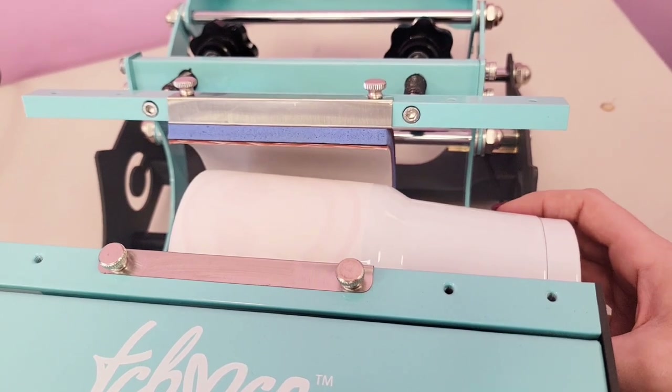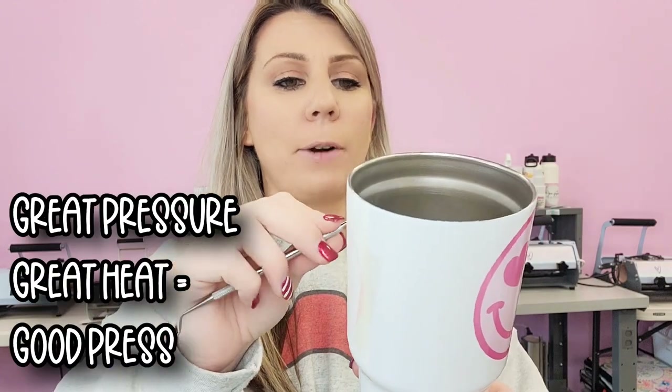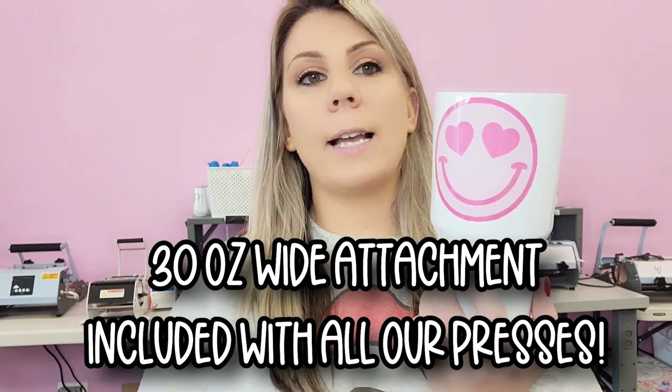This is always the most nerve-wracking part for me because now I'm going to take it off. Hopefully it came out perfect — and it did! I love it. You can see how good this printed on that. We got as close to the edge as we could on the top to show you how good that pressure hits these 30 ounce tumblers, and same thing on the other side — it got everything absolutely perfect around towards the top. Perfect pressure. I absolutely love this attachment on this press, because most of these presses don't come with this attachment. So that's why I included it. These sell so amazingly for us because not everybody has them. That is how you use the 30 ounce press.